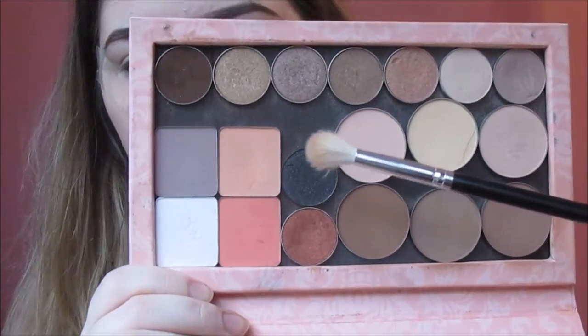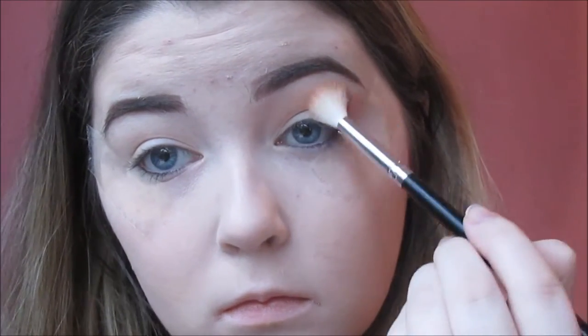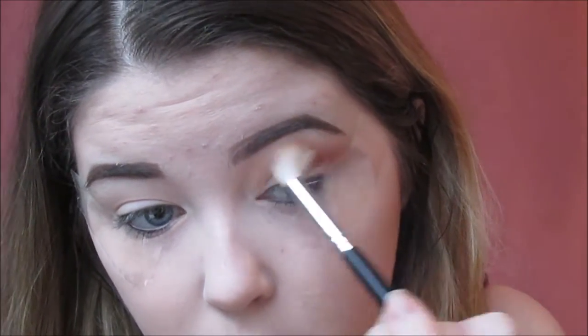I'm taking these two Inglot shadows to start off with and I'm just mixing them. This is going to give me a really nice peachy colour to start off as my transition colour. I'm just blending that into the crease and then blending it up towards my brow bone. This is a really nice transition colour to begin with for any smoky eye. Then I'm just taking a clean brush and blending out the edges so that there's no harsh lines.